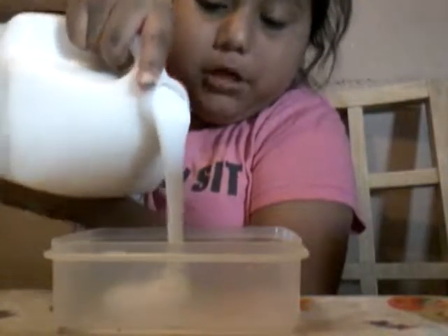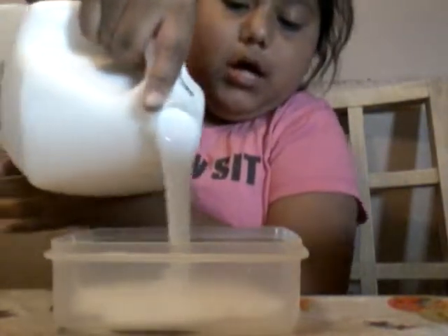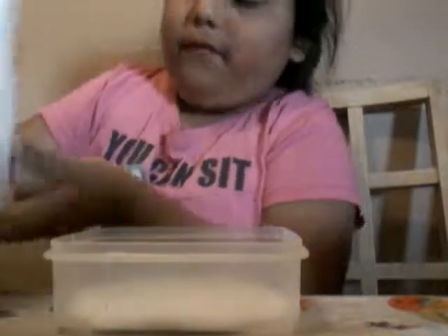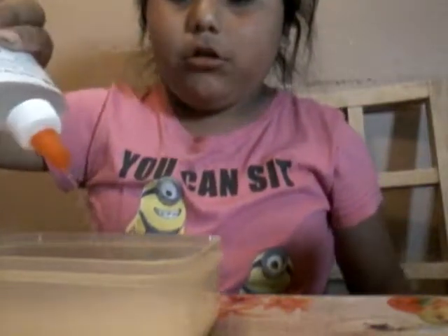First thing you want to do is get your glue and add some in. I'm adding a lot because I'm making four separate slimes. So first thing you just want to do is get your glue and add it now, and make four slimes or however many colors you want to make.